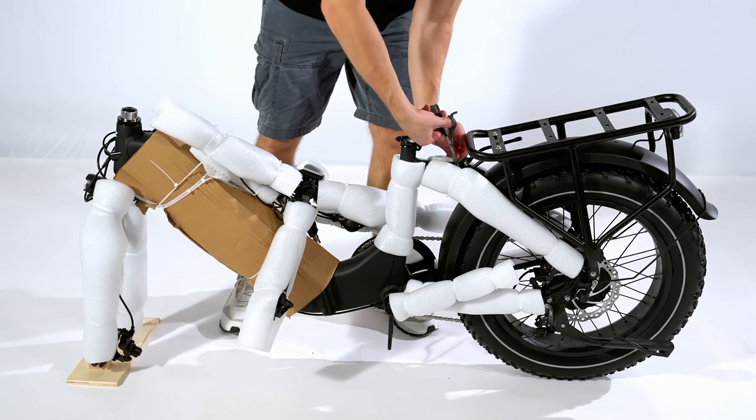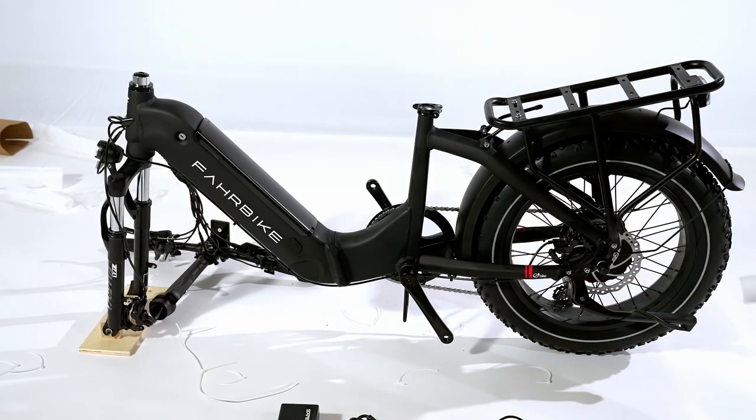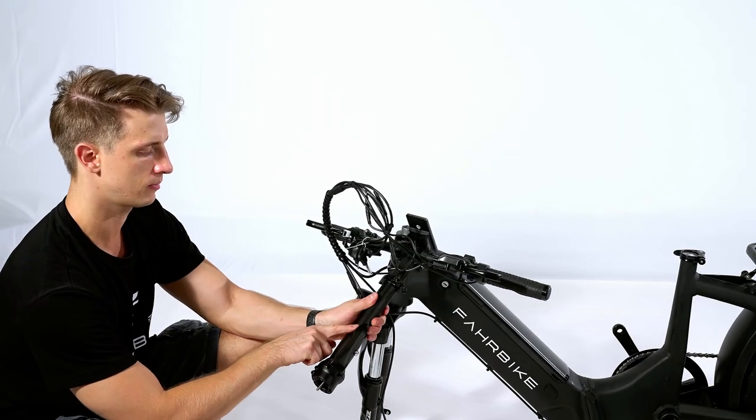You can now proceed to carefully remove all the safety wrapping from the bike. Then let's start the assembly.